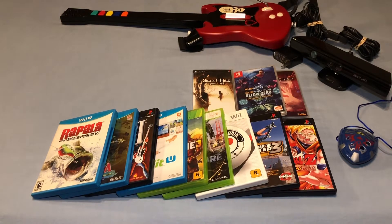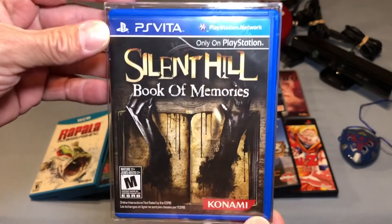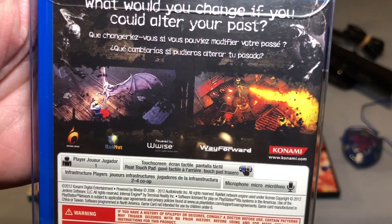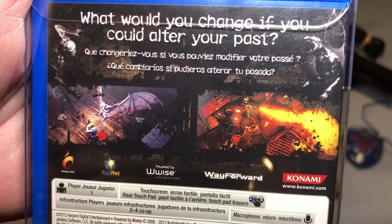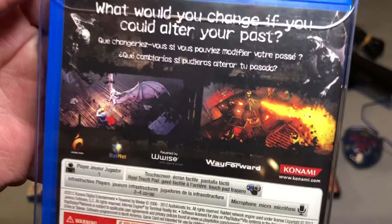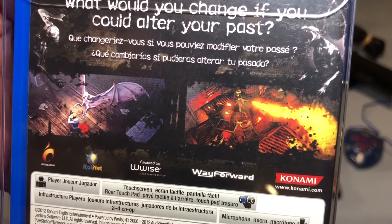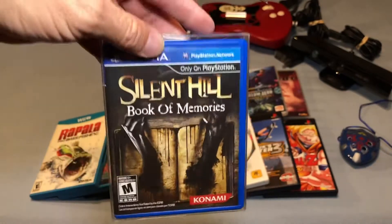I also grabbed one Vita game — Silent Hill Book of Memories. This is one I've been looking to add for quite a while. I wish I'd jumped on it when it was cheaper because it's definitely gone up in price. It has very little to do with the Silent Hill games as far as gameplay — it's more of a Diablo-style, top-down isometric hack-and-slash loot game set in the Silent Hill world. It's made by WayForward, who do fantastic games, so I'm really glad to have another Vita title.